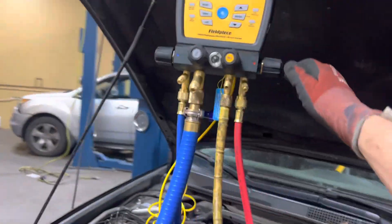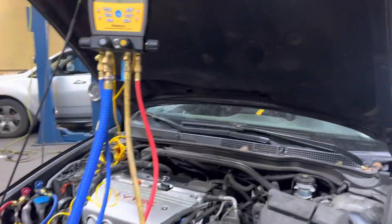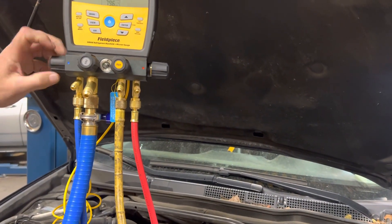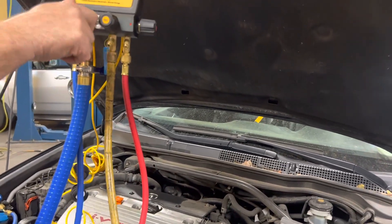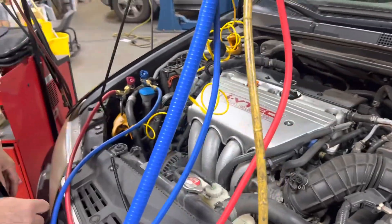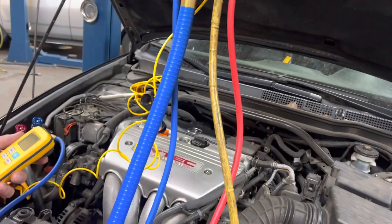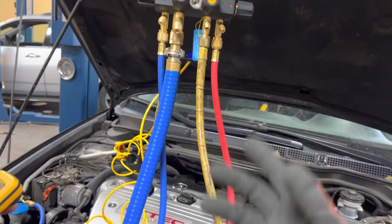We're getting ready to charge this up. Turn off the low-side fitting. These are Doug's brand-new gauges. Now turn off your vacuum. It's 550 grams, and you already zeroed out here. Now you've got to train your eye and your hand, because you're used to an automatic machine and not doing this manually — it's a learning curve.